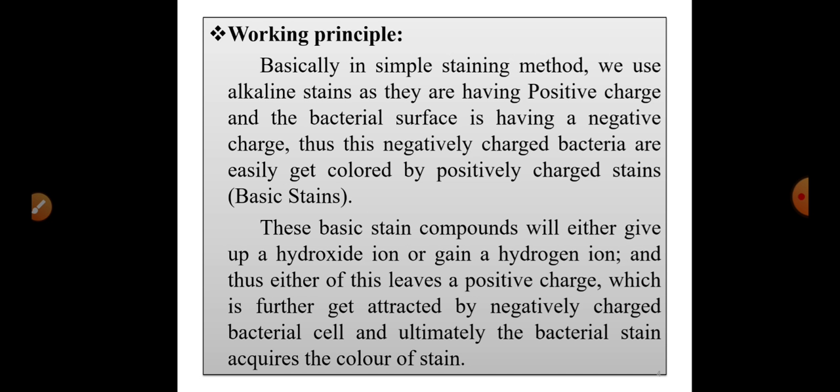Now the working principle of this monochrome staining or simple staining method. In simple staining, we use an alkaline stain, meaning it is positively charged. The bacterial cell surface carries a negative charge. Thus, the negatively charged bacteria are easily colored by the positively charged stain. The basic stain compounds either give up a hydroxyl ion or gain a hydrogen ion, leaving a positive charge.